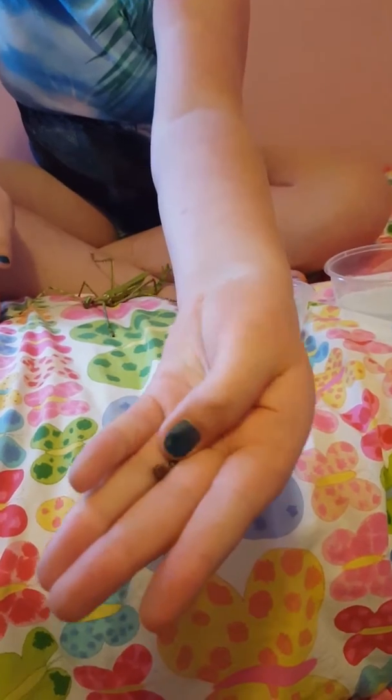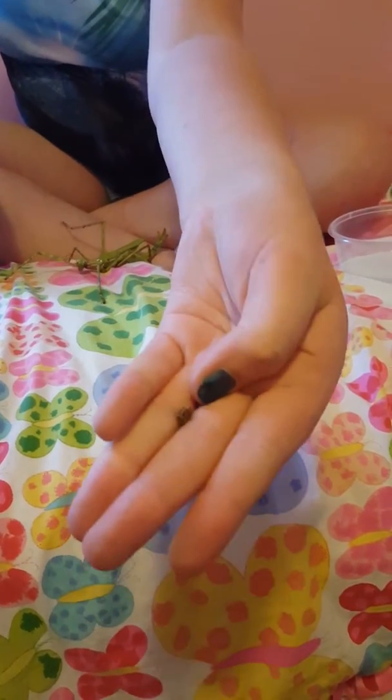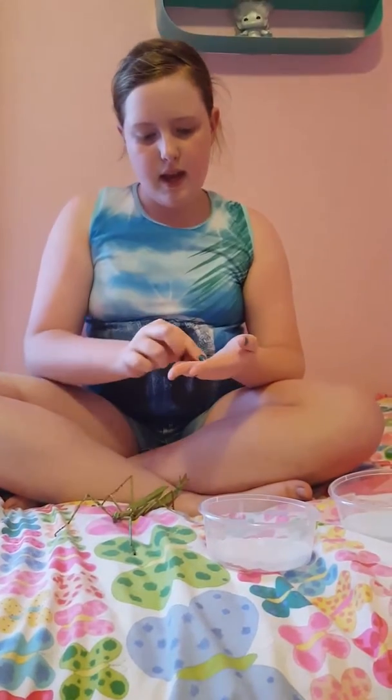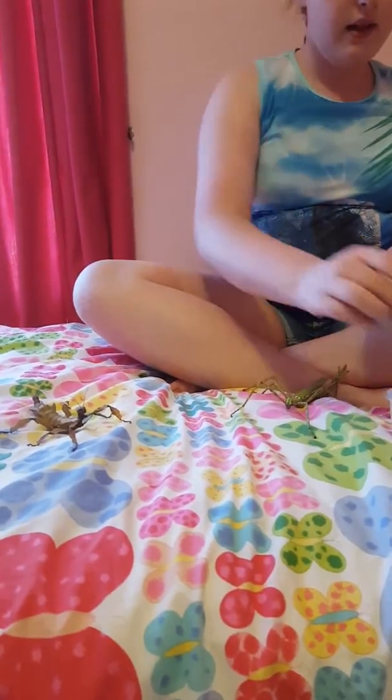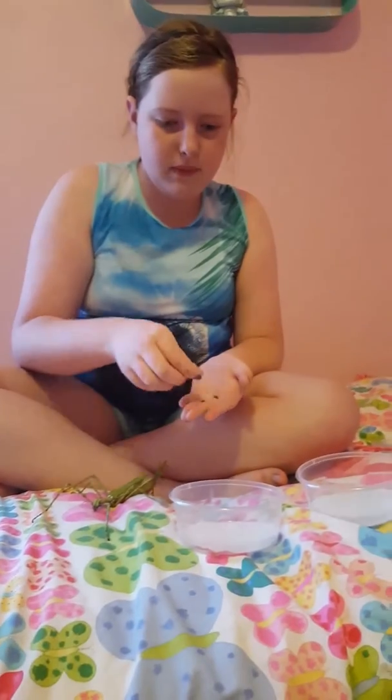These are the eggs. These big ones here, they are her eggs, the Goliath stick insect's, and these smaller ones are Gumnut's eggs, the Zviny leaf insect.